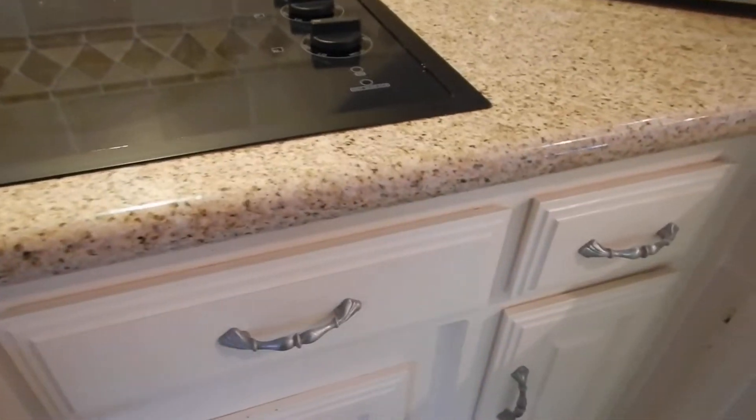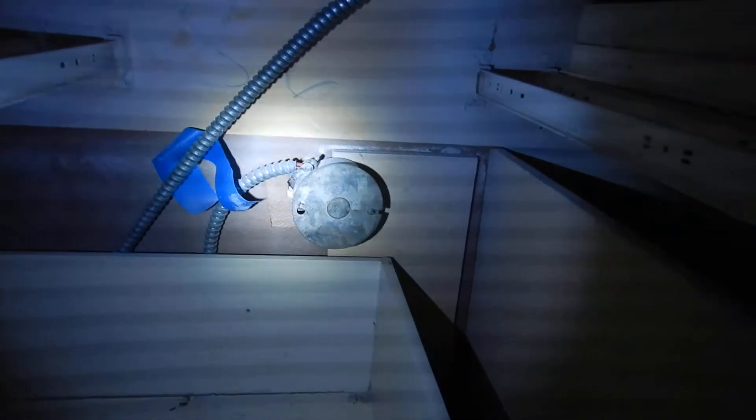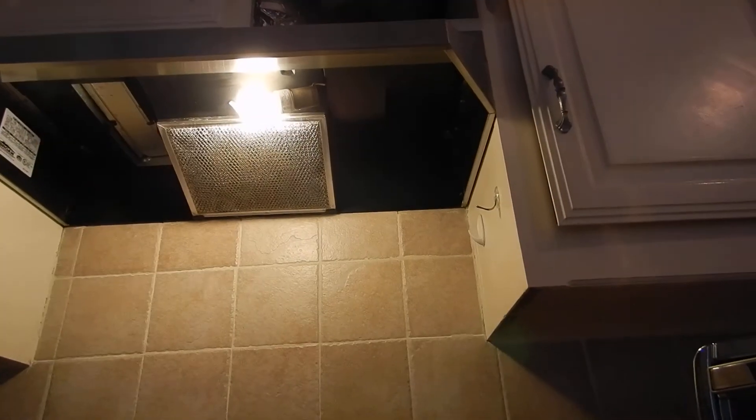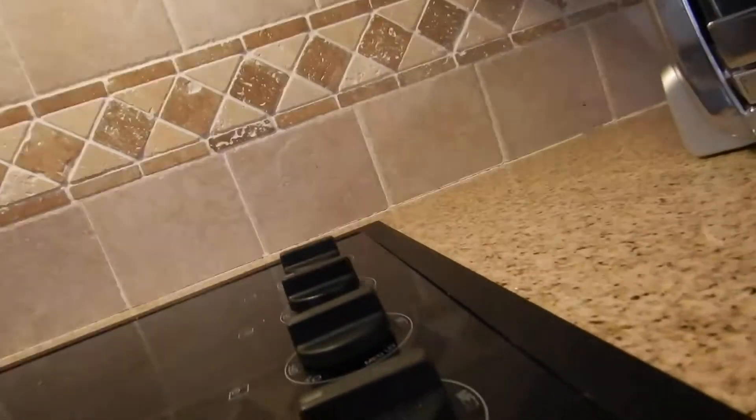Over here we have a flat cooktop. The conduit is loose where it connects to the junction box — not real loose, but loose. The vent hood is high enough, which is good, but there's a fluorescent bulb in there and we need a protective lens for that. The hood has a fan baffle so it equalizes the pressure when the fan is on, so it doesn't draw from your fireplace.